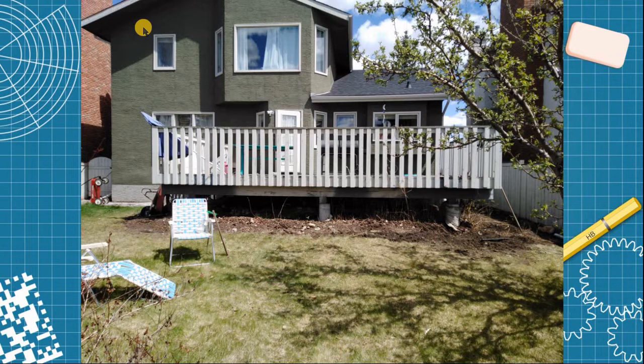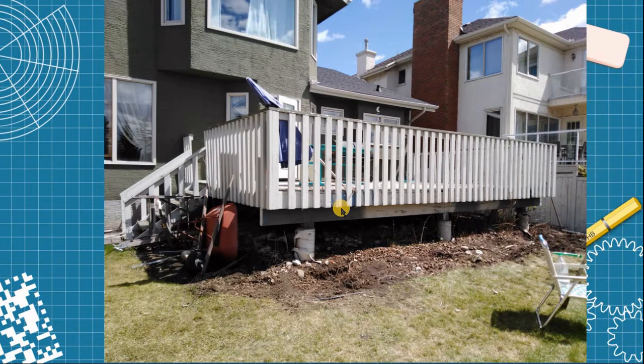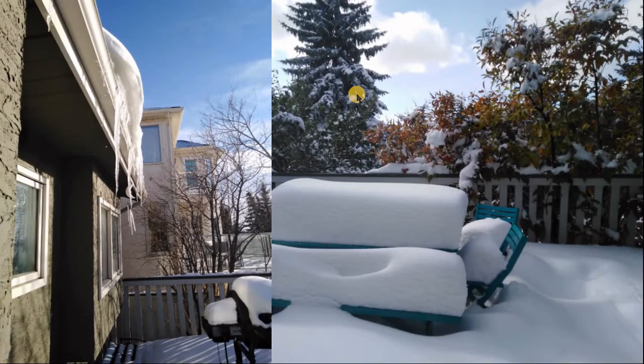Here is our project: we have a 24 by 16 deck standing on three concrete piles and on the other side on the house. It's a relatively nice place, far away from the property line. The only problem is the height is about eight feet from the deck to the edge, which would not give us any room for slope in the roof. We live in Calgary, Alberta — we have a very nice summer but also sometimes very high wind and snow in winter.